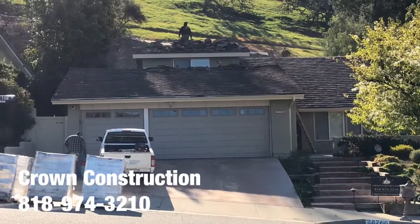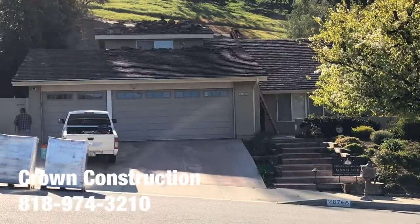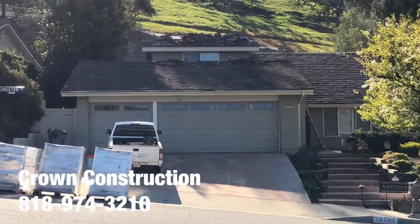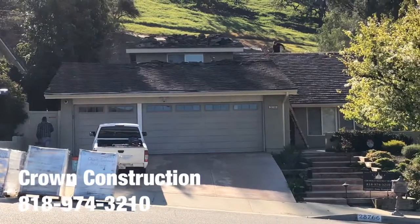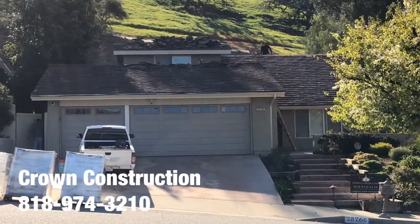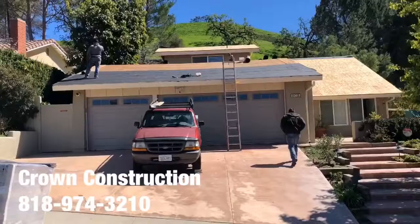Another roof replacement job — this is what it looks like. We just started the removal, taking everything out, cleaning the roof. We will be checking all the sub-roof, the plywood, and everything else once all the tiles have been removed, and we'll take it from there.